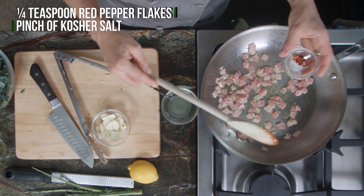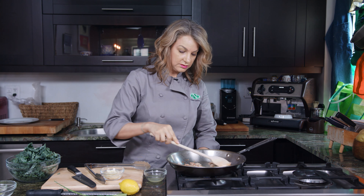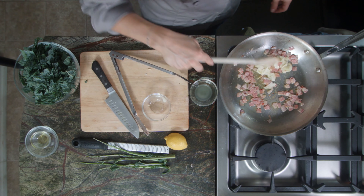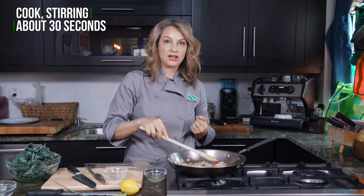I'm gonna add in the salt and the red pepper, start to mix it around. It's starting to get a little bit brown, so now we're gonna add in the garlic. We're gonna let this crisp up quickly and then we'll add our kale.